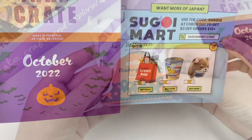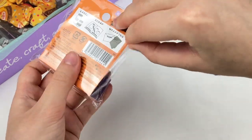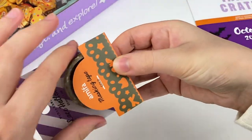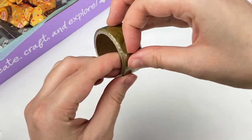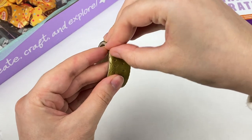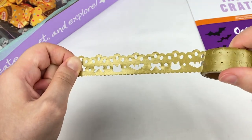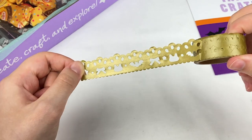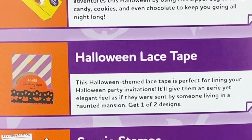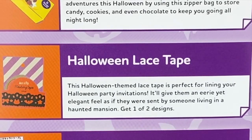We also have some information about Segoi Mart. So the first item is a Halloween themed washi tape and it looks like a lace design tape. Let's open this one up. Here is the design — we have some bats and ribbons and cats. This one is actually really cool. I don't have many lace design washi tapes like this. It says this Halloween themed lace tape is perfect for lining your Halloween party invitations, giving them an eerie yet elegant feel as if sent by someone living in a haunted mansion. Get one of two designs.